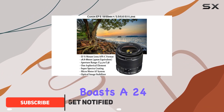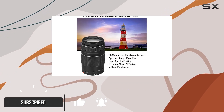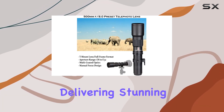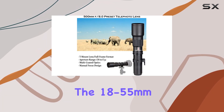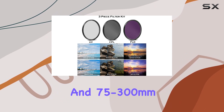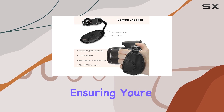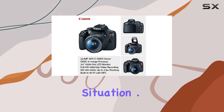The T7 boasts a 24.1 MP APS-C CMOS sensor and a Digic 4 Plus image processor, delivering stunning image quality. The 18-55mm and 75-300mm lenses cover a versatile range, from wide-angle to telephoto, ensuring you're ready for any photographic situation.